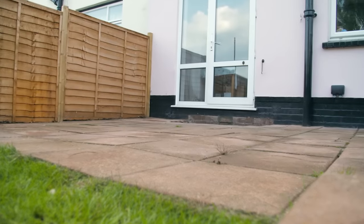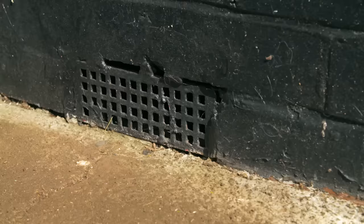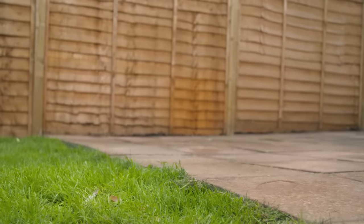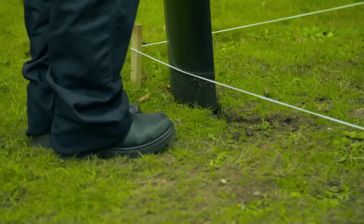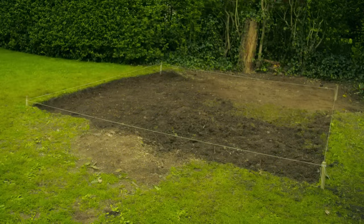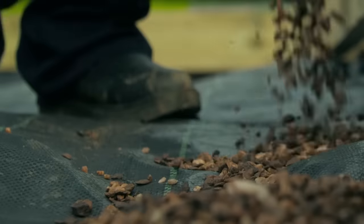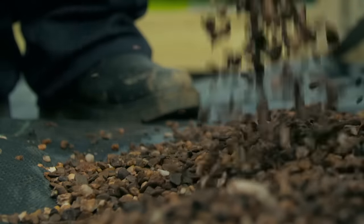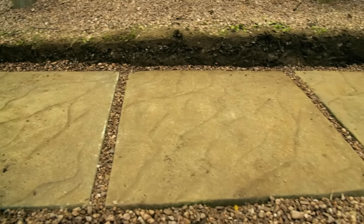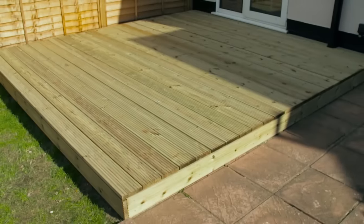If you're building your decking next to a house, make sure it's 150 millimeters below the damp proof course and that you don't cover any air bricks. An existing patio or concrete base can be used as a solid foundation for a deck of any shape or size. However, if you're laying the deck over lawn, dig out to a depth of 50 millimeters and cover the ground with landscaping fabric, then add gravel to help hold it in place and prevent weed growth. On soft ground, use paving slabs bedded on gravel as a simple foundation.